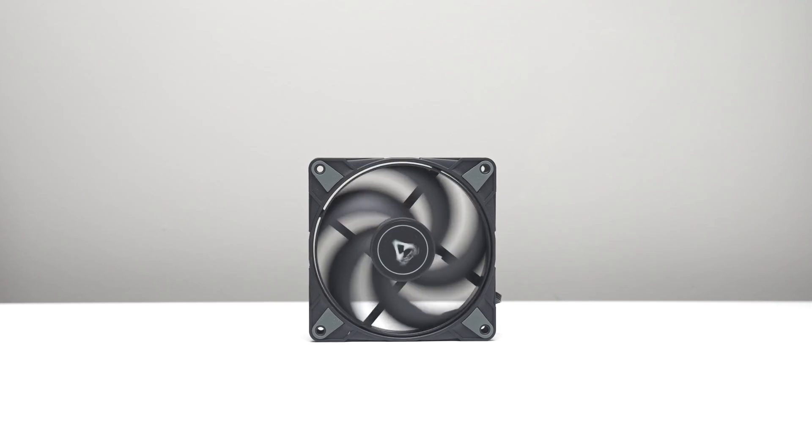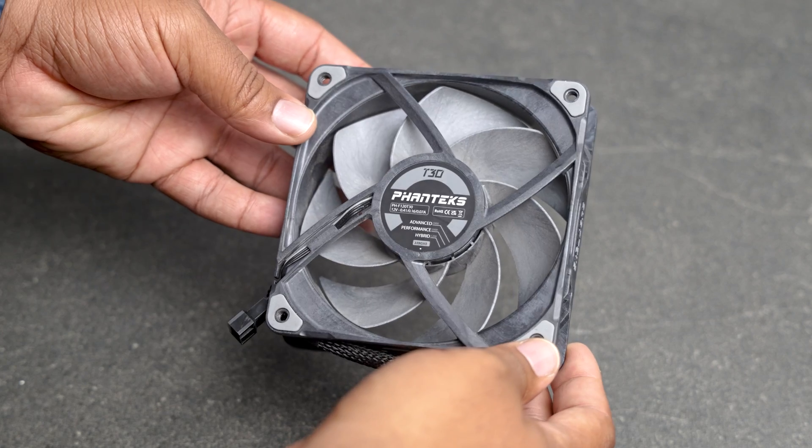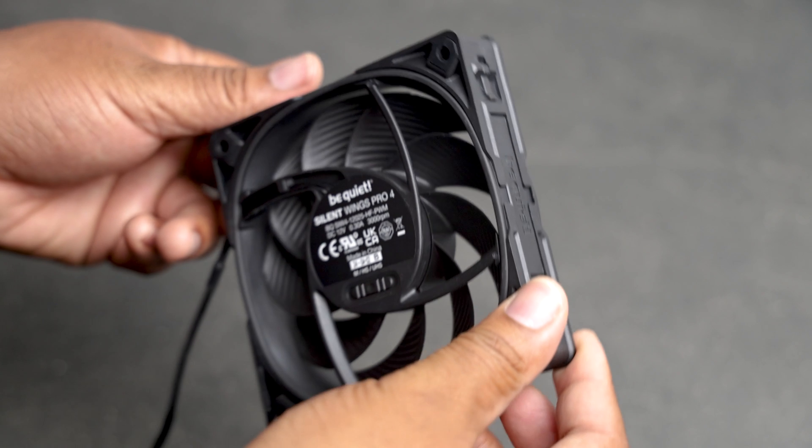Today I'm comparing four popular high performance fans. In this video I will share noise and performance results with the Phanteks T30, Noctua NFA12 Chromax, Arctic P12 Max, and the Be Quiet Silent Wings Pro 4.